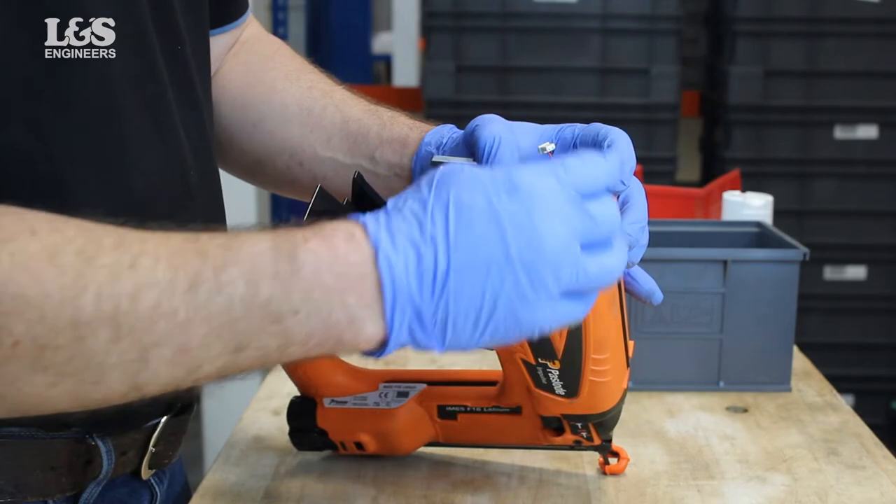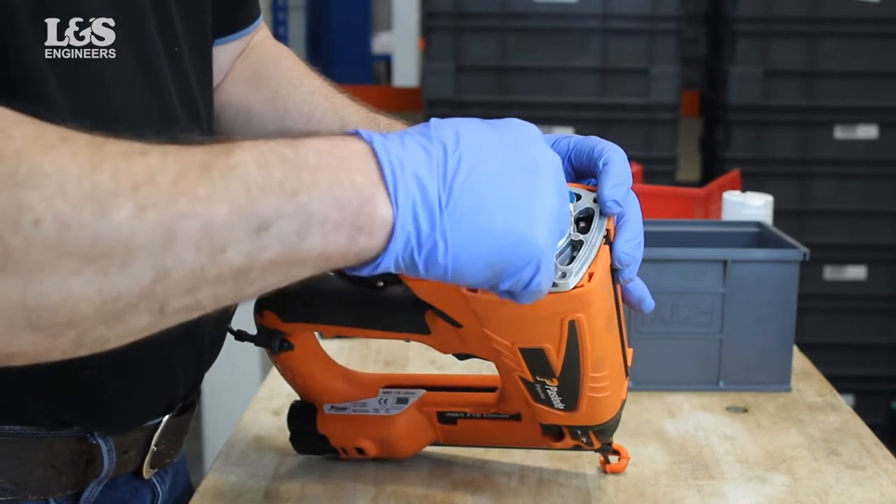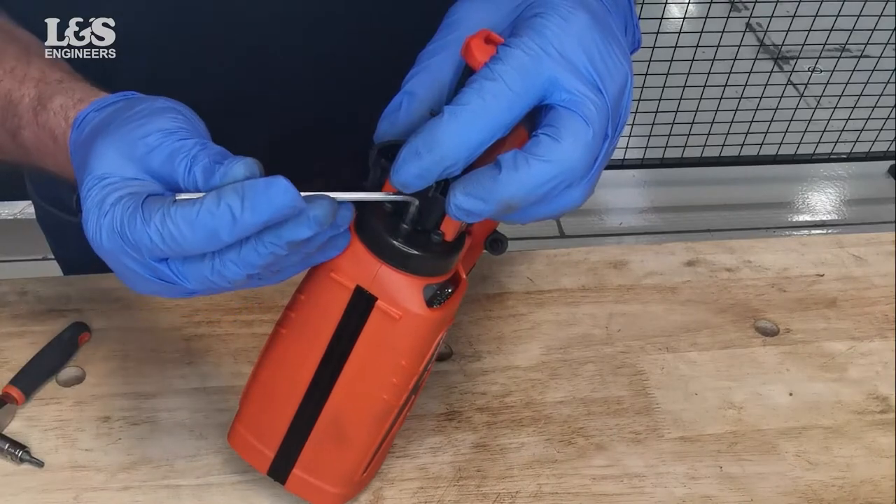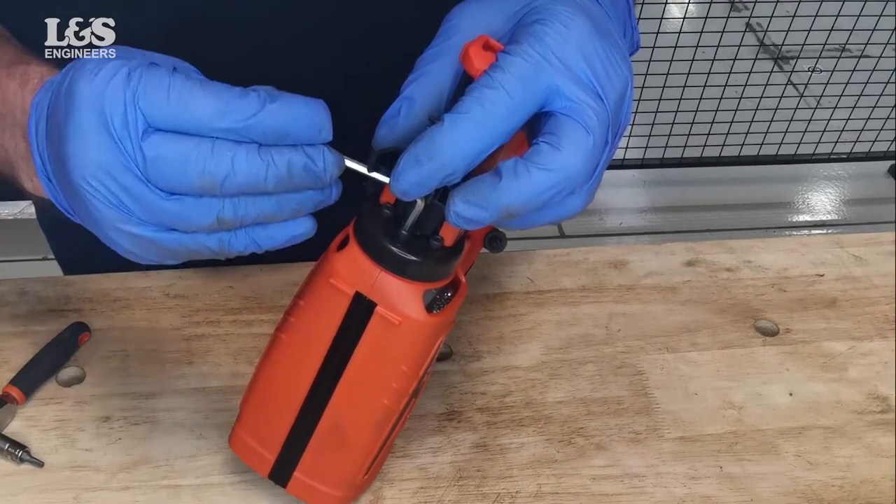Disconnect the spark and fan wires. Take off the cylinder head by twisting. Disconnect the retaining ring by removing the screw with the provided allen key.